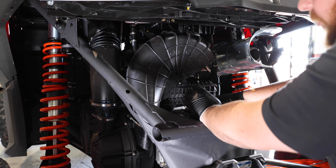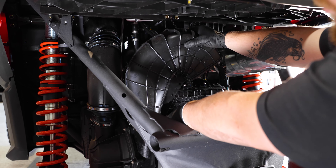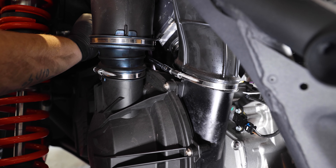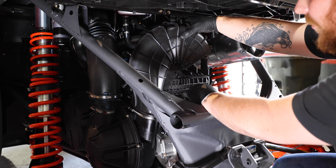After removing the exhaust, we're going to go ahead and remove this clutch vent. We're going to loosen up the hose clamp with the seven millimeter and then pull it off the bracket on top, just to give us better access to the tubes.